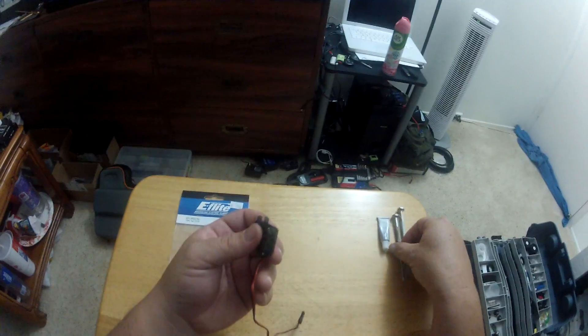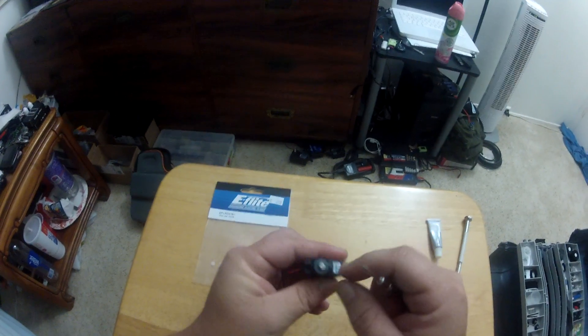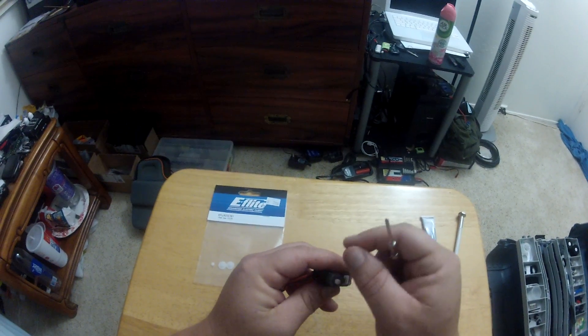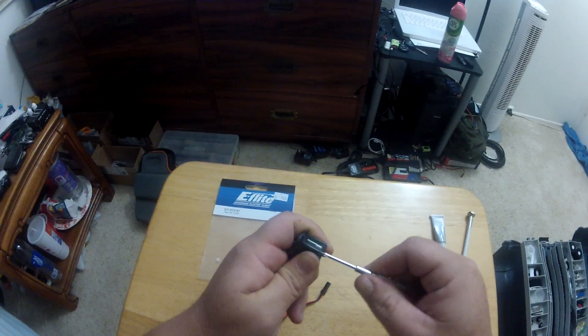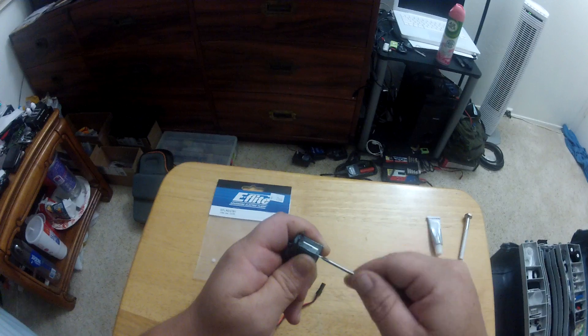These are servo gears, what they actually look like. The first thing you want to do is remove the servo from your helicopter, plane, or whatever you have it in. Move the servo arm back and forth - if it feels like it's grinding or making any kind of weird sounds, you probably have some damage to the gears inside.